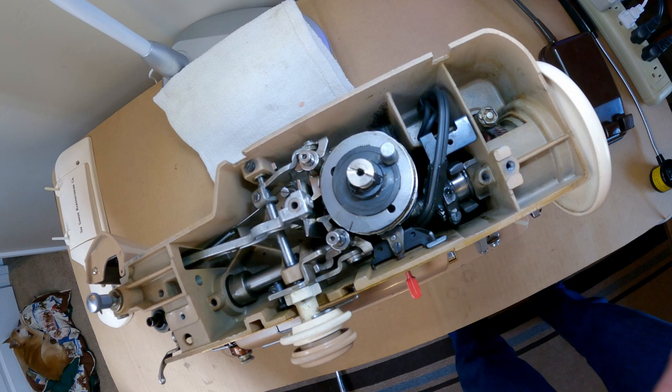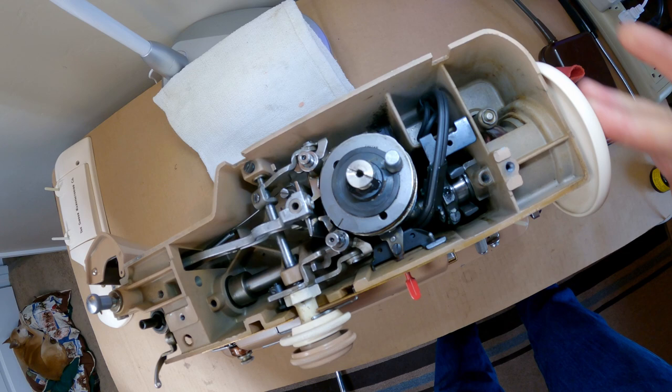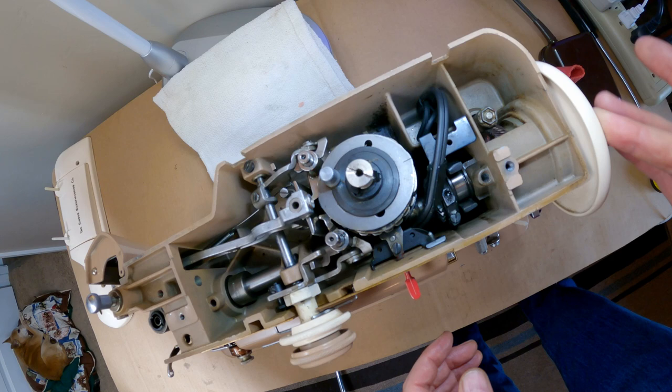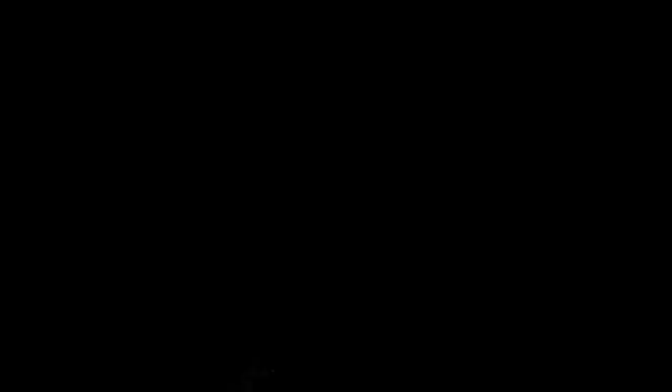I think that's good up here — it's running really smoothly by hand and everything I can see that's moving looks moist with either grease or oil. I'll put the lid on my grease bag, put it in the plastic sack it came in, and we'll move on to the next section.